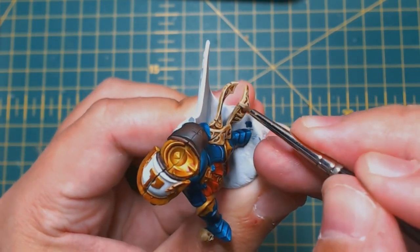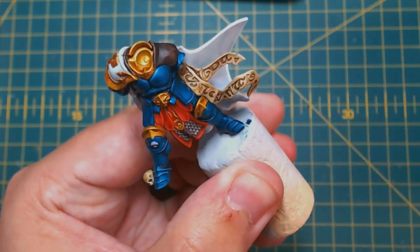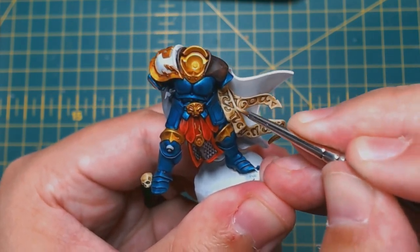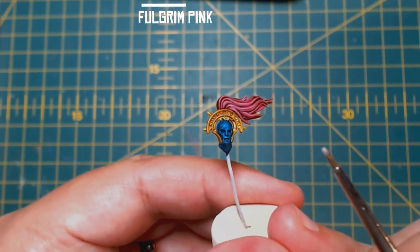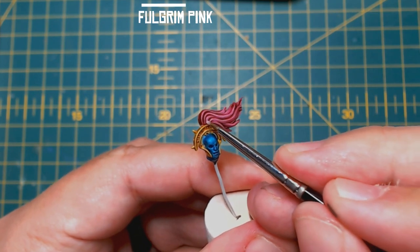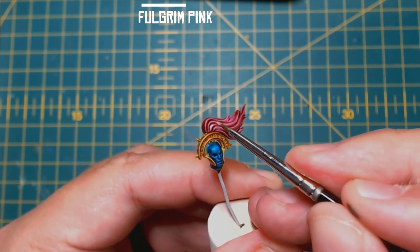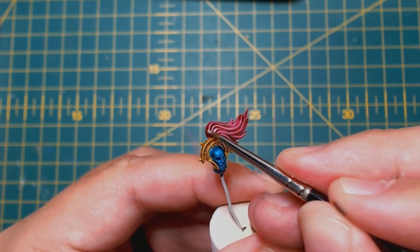What Stormhost would you like to see painted this way next? Let me know in the comments below. Then coming in with some Fulgrim Pink to edge highlight the thick strands of hair on the plume. Because we used contrast paints, the shadows and the mid tones are already there, so you can just straight highlight — and it really works.